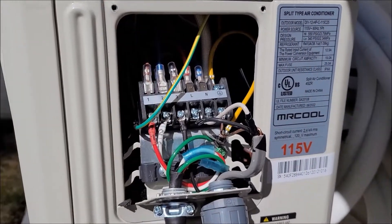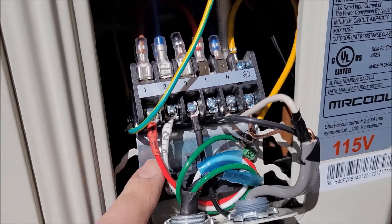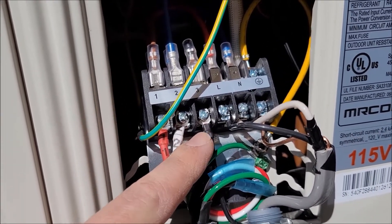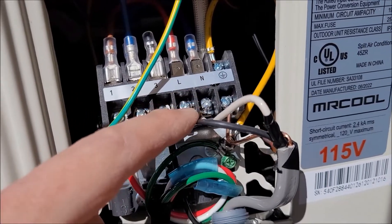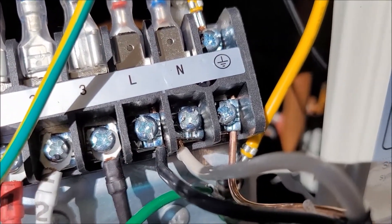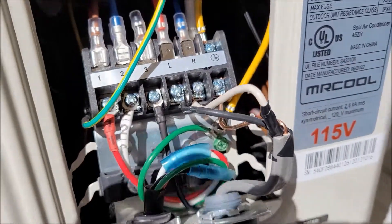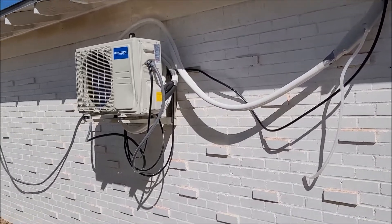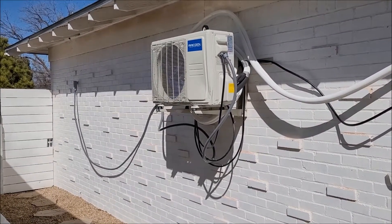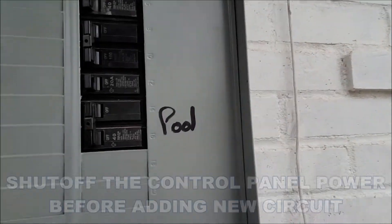Here's my wiring at the unit — we got one, two, and three from the inside air handler. This is the black and the white and then the ground. I did not crimp as they just kept popping off, so I just stuck the wires in there and screwed them in tight, and that should hopefully be it. There she is — what a beaut! Alright, final step: hooking it up to the circuit board.